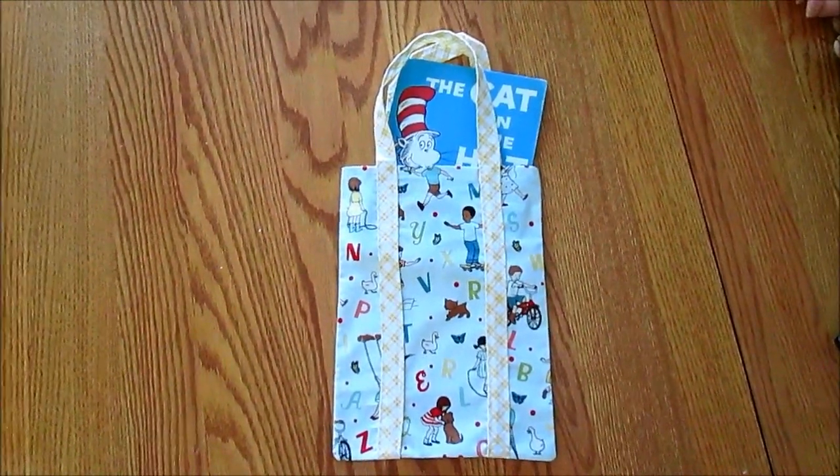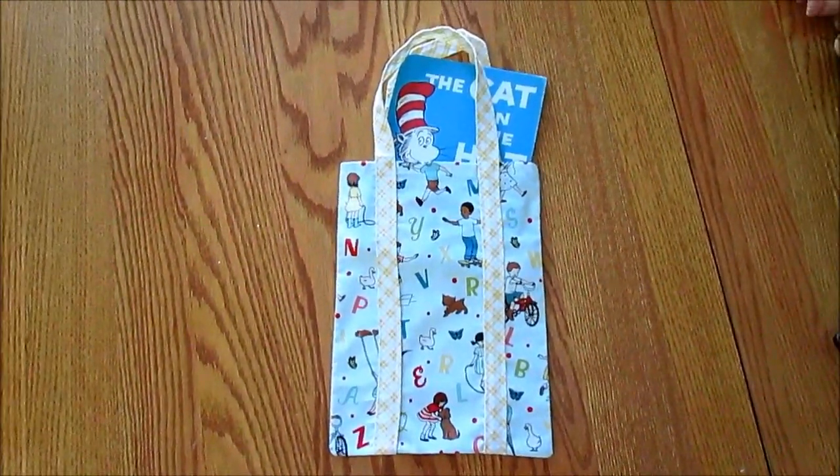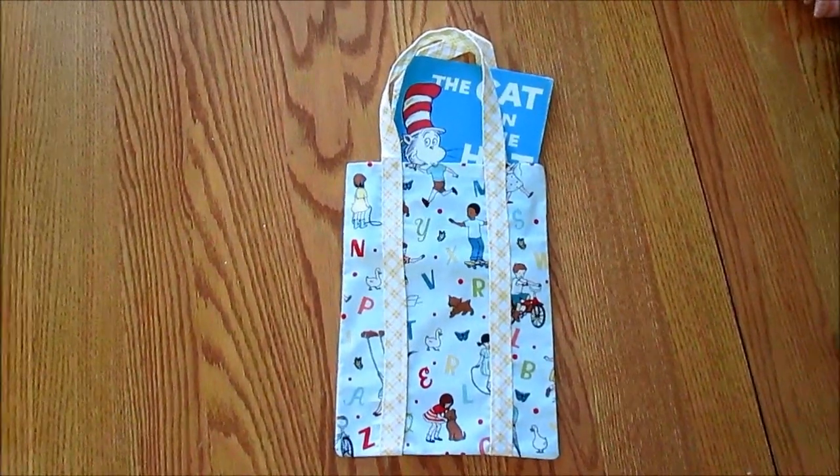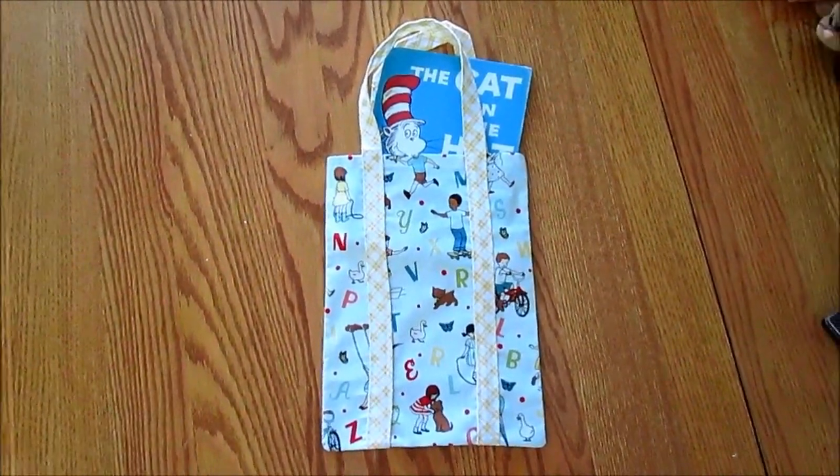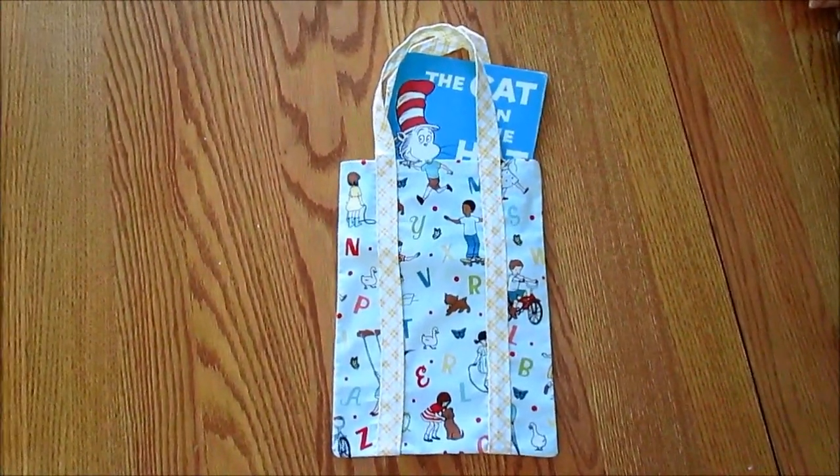Hi! This is going to be our first project for our sewing school. It's a cute little tote. It can be used for kids or adults depending on the fabric you choose. It can be for books or toys. Let's get started sewing right away.